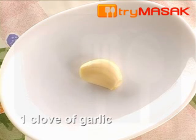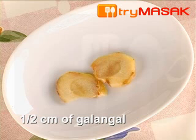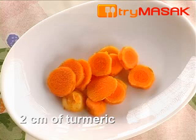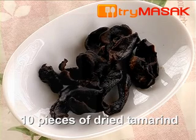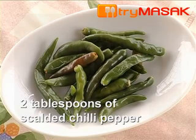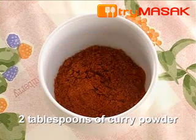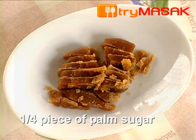1 clove of garlic, 4 cloves of shallots, ½ cm of galangal, 1 cm of ginger, 2 cm of turmeric. 10 pieces of dried tamarind for braising the fish, 2 pieces of dried tamarind, 2 tablespoons of scalded chilli pepper, 3 tablespoons of chilli paste, 2 tablespoons of curry powder, and ¼ piece of palm sugar.